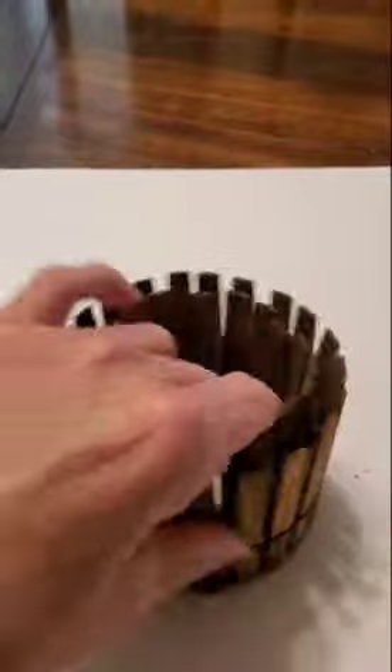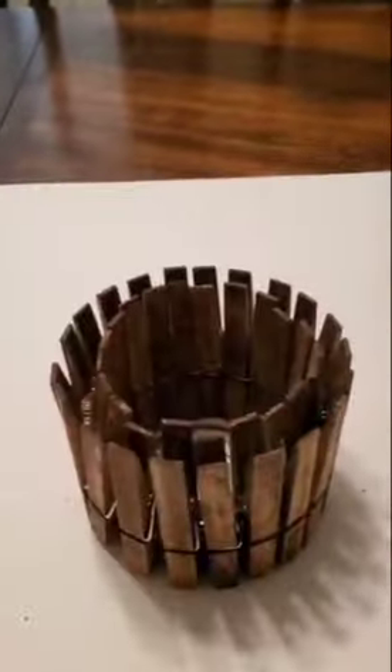Here's what it looks like with all the clothespins attached. Doesn't it look really, really cute? You're probably thinking, what can I do with this?